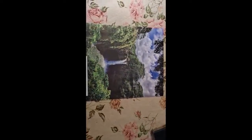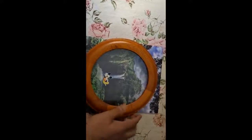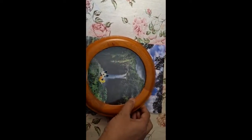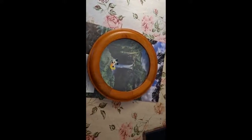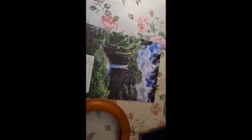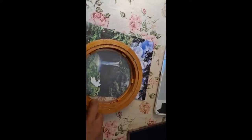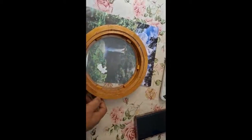I was browsing magazines I have at home to find something that would look good in this frame. I found this waterfall image to be very nice. I also have a Mickey Mouse on this, so I want to make use of that. I'm going to align it, trace it, cut it, and carefully use tape to fix it.